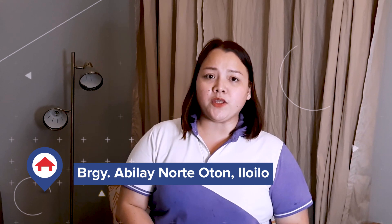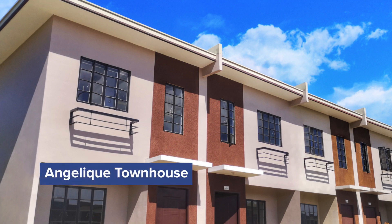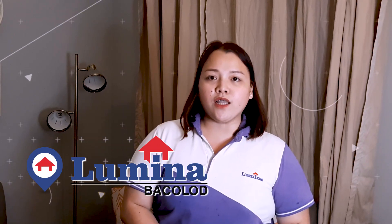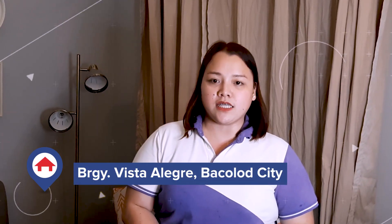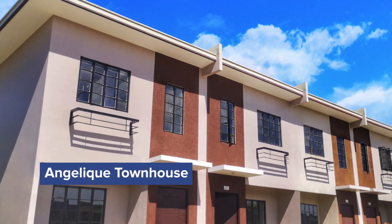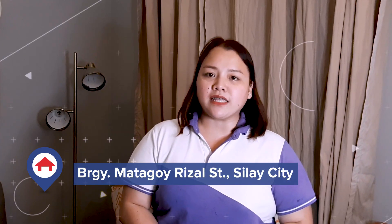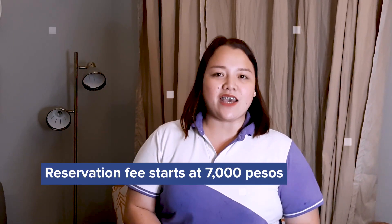First is Lumina Iloilo, located at Barangay Abilay Norte, Oton, Iloilo. Available ready-for-occupancy units are Angelic Townhouse, Angelie Townhouse, and Angelie Single Firewall. Next is Lumina Bacolod, located at Barangay Vista Alegre, Bacolod City — available units are Angelic Townhouse, Angelie Townhouse, and Angelie Single Firewall. Last is Lumina Silay, located at Barangay Matagoy, Rizal Street, Silay City, with an available Angelie Townhouse unit. Reservation fee starts at P7,000.